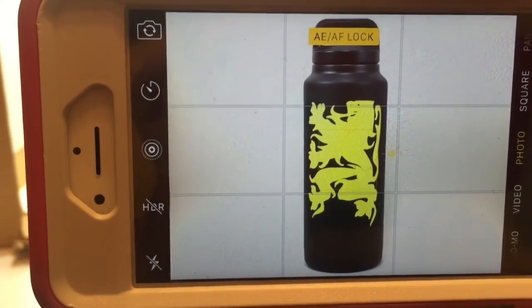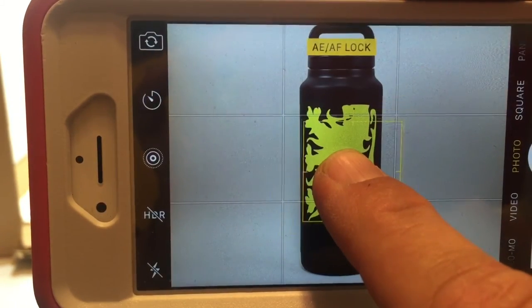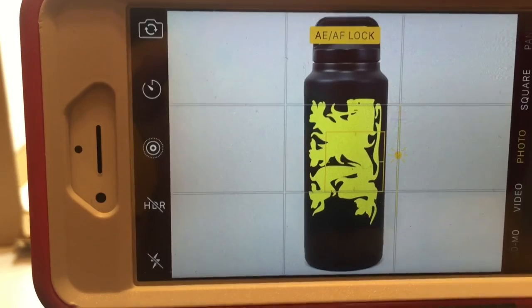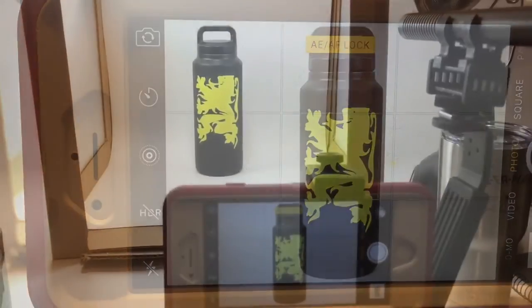It's just about to get it there. So once again, get that AE AF lock on there, and then get that background right where you want it. Well, there you go — on the cheap.